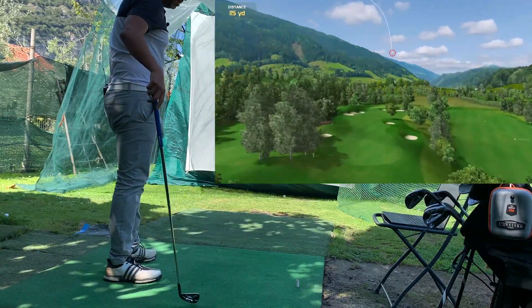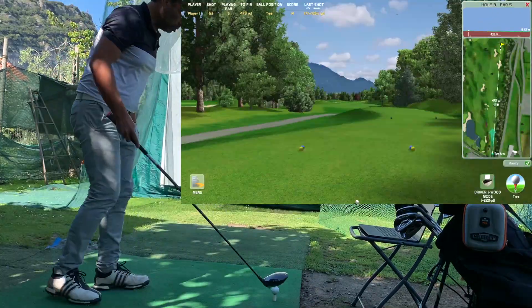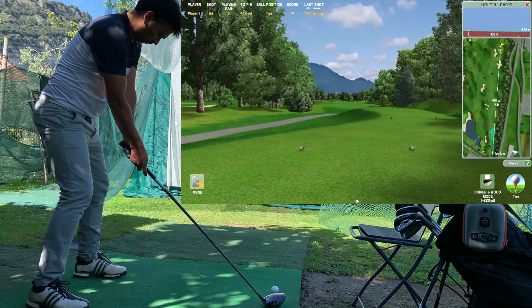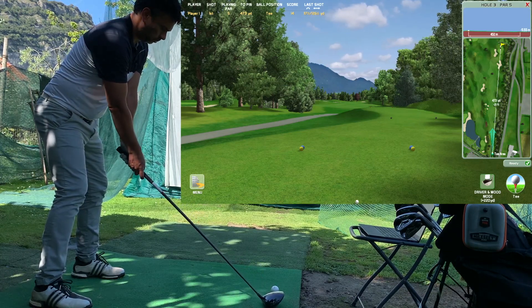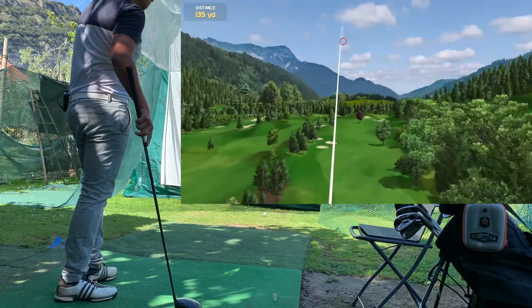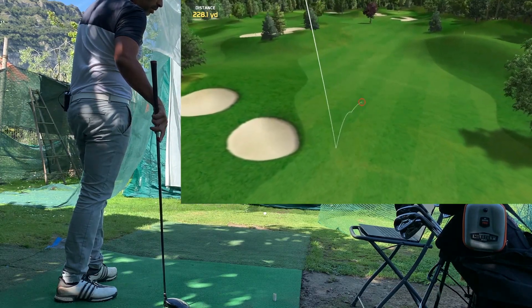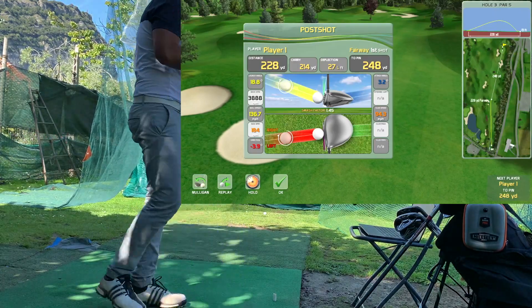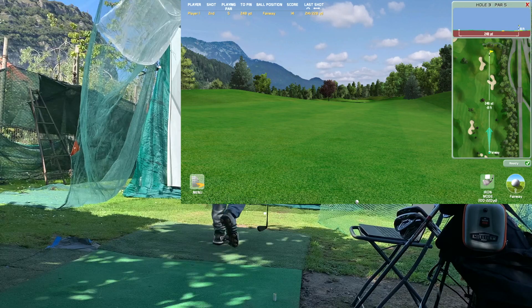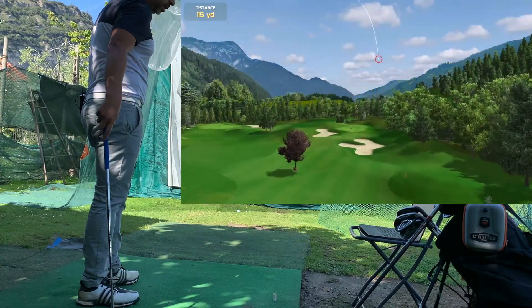I caught that one a little heavy. On this par five I hit my drive and now I'll test the new irons and see how they perform. I have 240 yards to the pin so I'm not going to get there — I'll just hit my five iron.